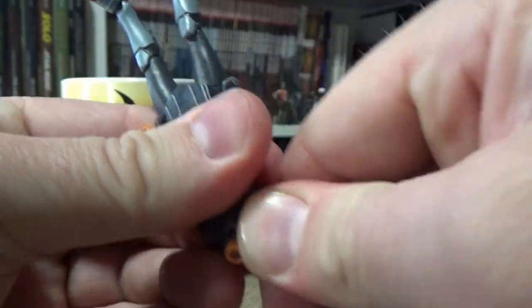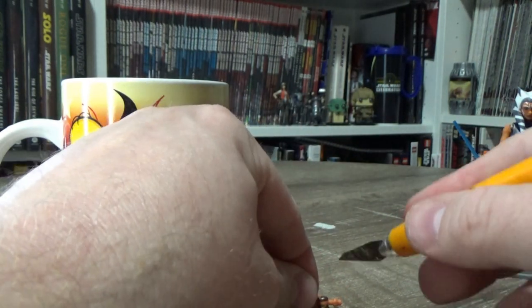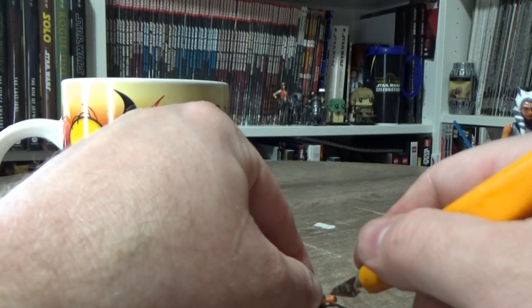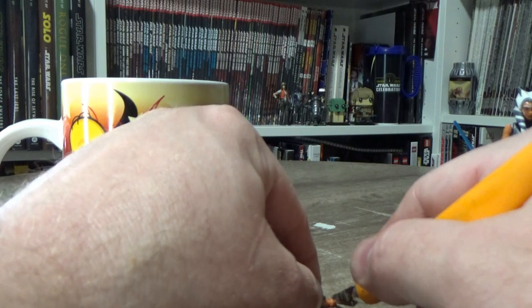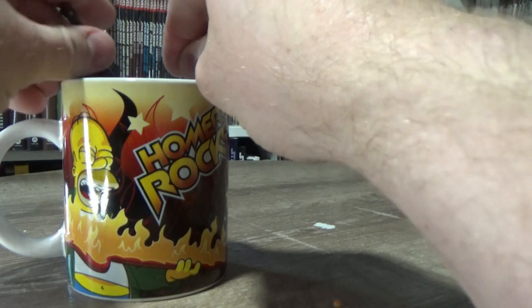So we'll do the same with the other arm - cutting that off slightly and giving it a nice flat surface, then re-dunking it in the hot water.